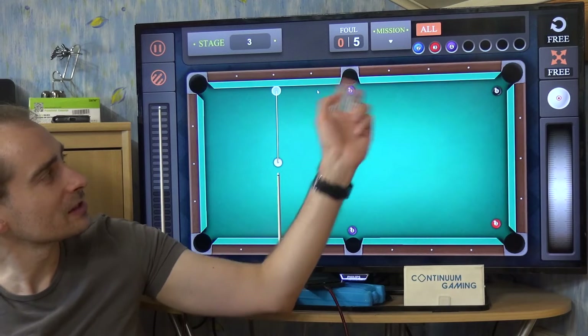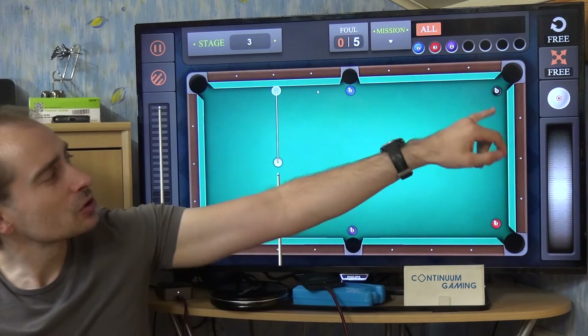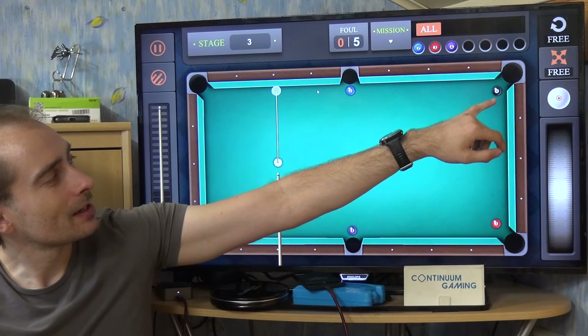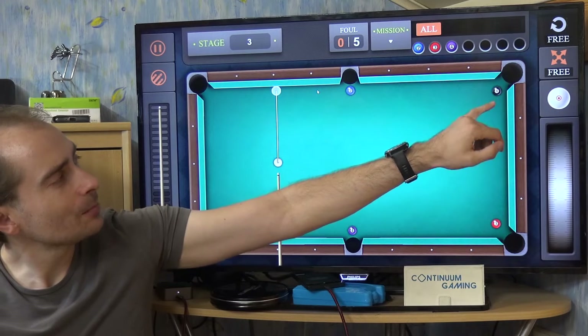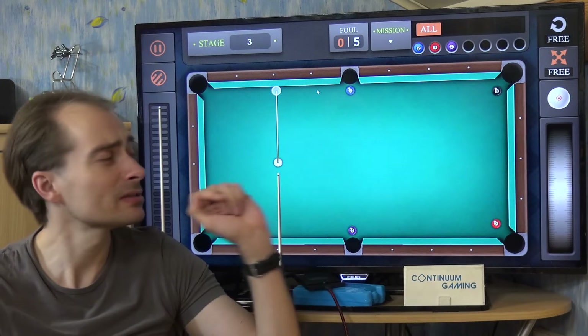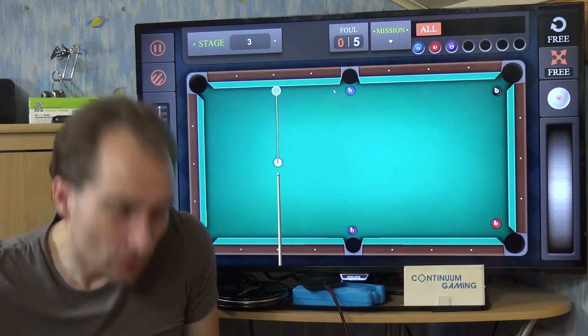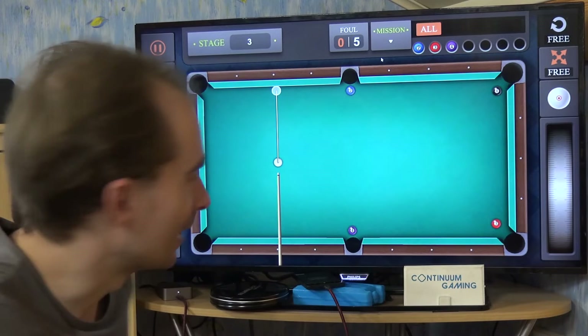The task says please try to get all the colored balls in, and if you do that you win the game. I'm not sure if you are allowed to play the eight ball before everything else is already in one of the holes — I think you shouldn't do it. I'm going to turn around now to show you how to play this game.